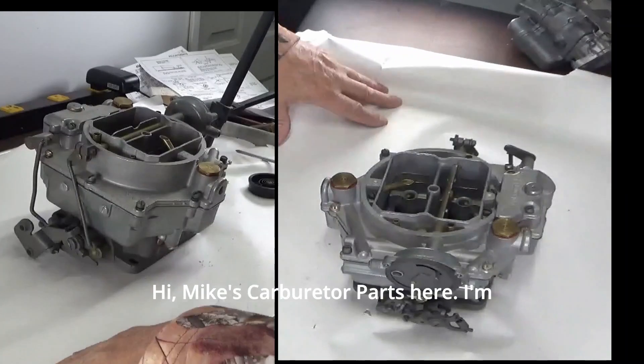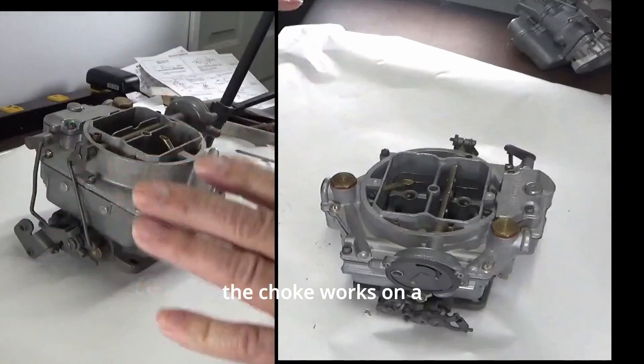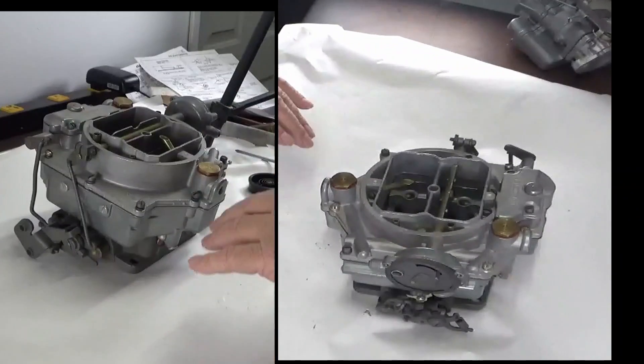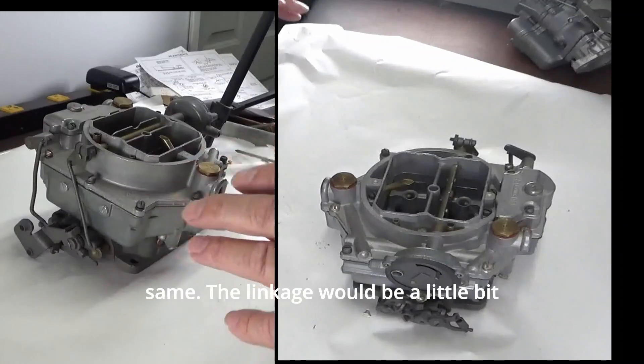Hi, Mike's Carburetor Parts here. I'm going to show you how the choke works on a Carter 4-barrel carburetor. In this instance it's a WCFB 4-barrel, but basically chokes work pretty much the same.